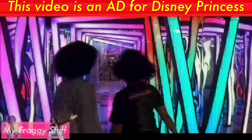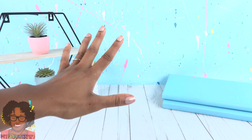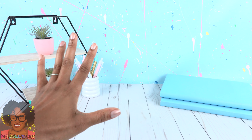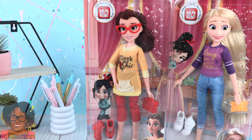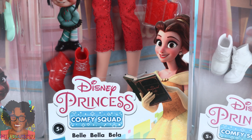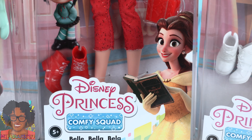This video is an ad for Disney Princess. You know what time it is! It's time to get ready for Back to School. Let's make this year magical with a little Disney Princess style. Let's take a look at the Disney Princess Comfy Squad and get some back-to-school DIY ideas.